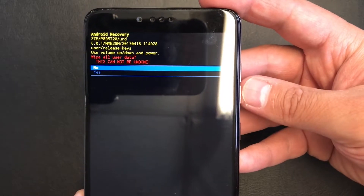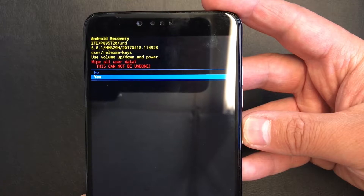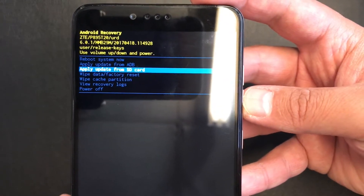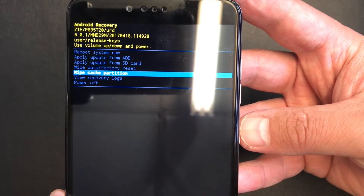Press, then scroll down to 'Yes' to confirm. The reset will take a few seconds as you can see on the bottom of the screen. Once that is done, scroll down again to 'Wipe Cache Partition' and press the power button to confirm, then select 'Yes'.